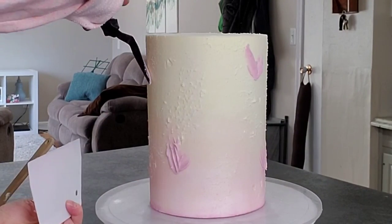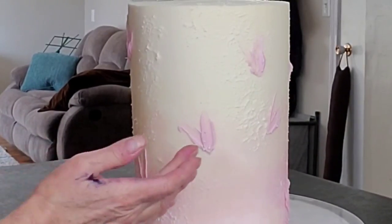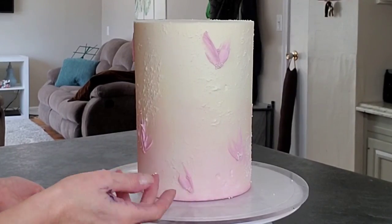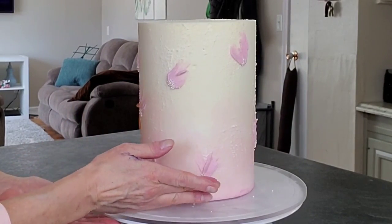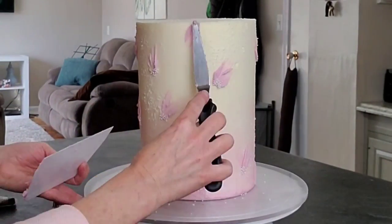Do these sporadically wherever you feel looks appropriate. You could create a design where they're more of a cascading technique if you want. I decided to go with this this time, and I'm just using some dragees right where the petals meet — at the base of the petals. You could do more petals if you wanted to make it look more like a flower; this is kind of more of an abstract version of it.